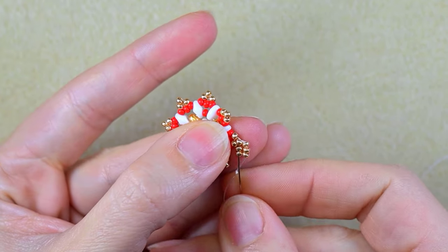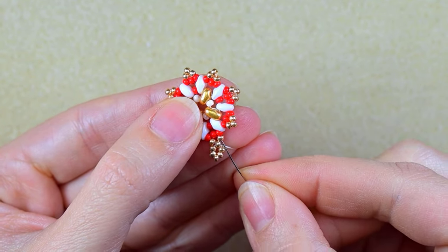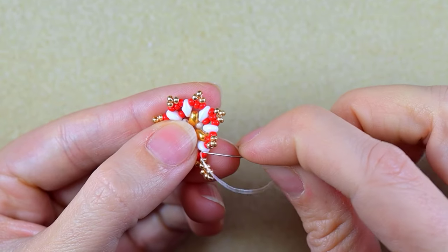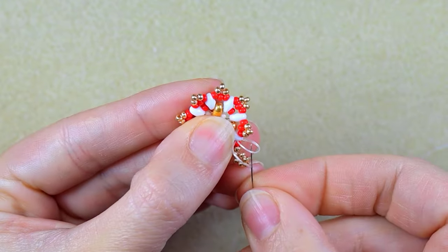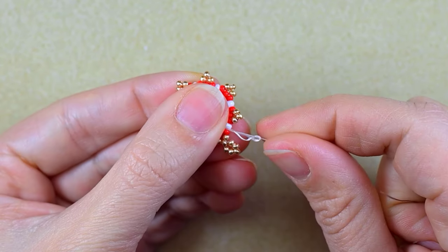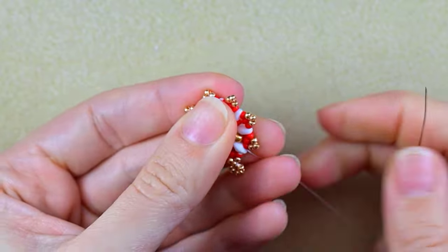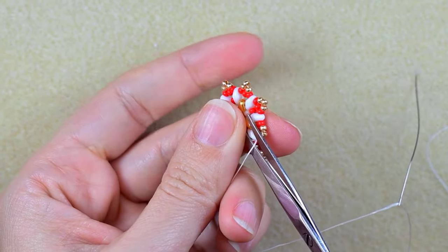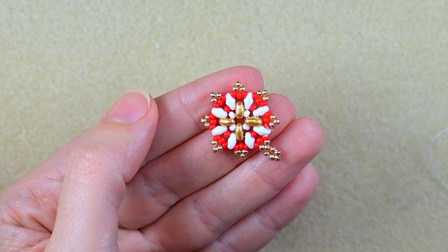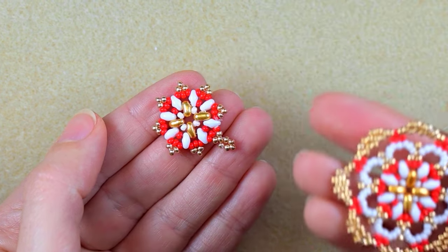I reinforce this two or three times. When the reinforcement is done, I go somewhere here, make a knot by making a loop and going twice through the loop — making sure I'm between those two beads — pull really tight, go through some beads, and cut my thread. This is the beginning of the bracelet. If you put an earring finding here, you could make a smaller version of the earrings from my previous tutorial.